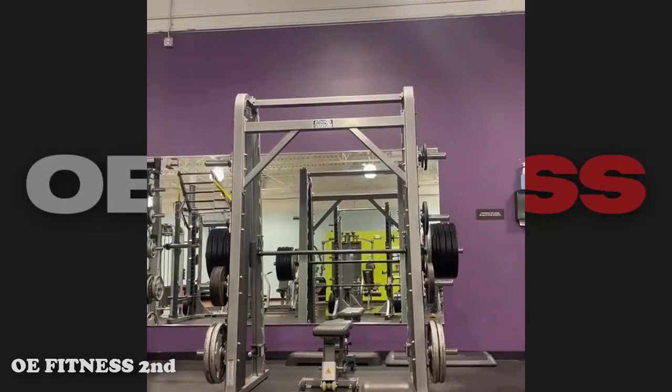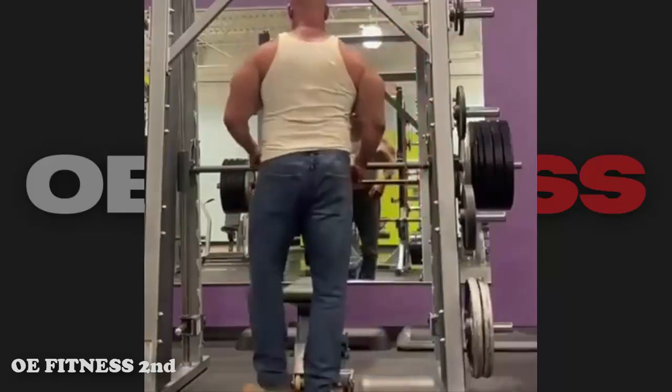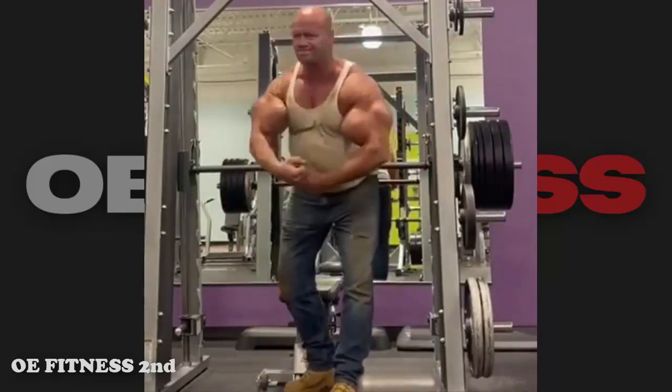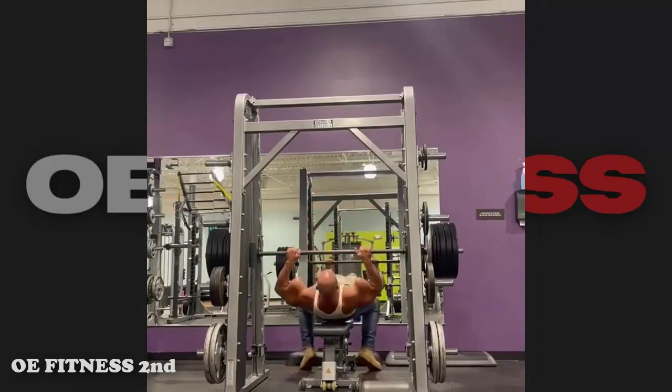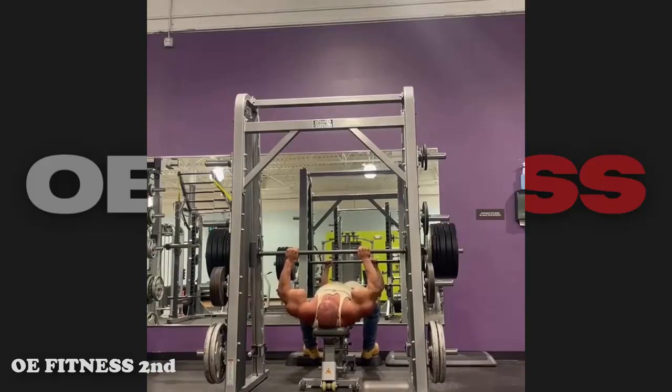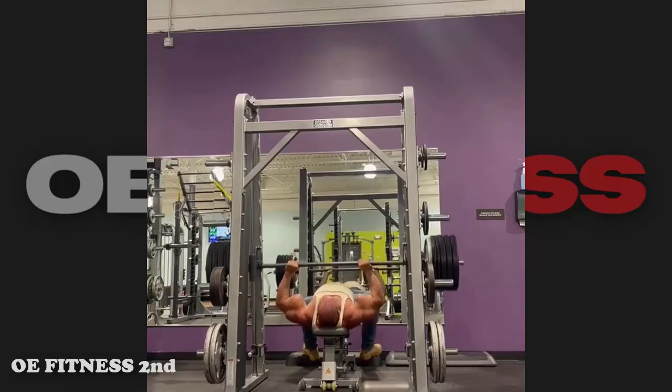Lifting on a Smith machine is like riding a bicycle on training wheels — it doesn't require much stability. The only stability this guy needs is mental stability. He's a truck driver, but he identifies as a truck that needs an oil change. The check engine light must be flashing in his head already from too much oil in the body.